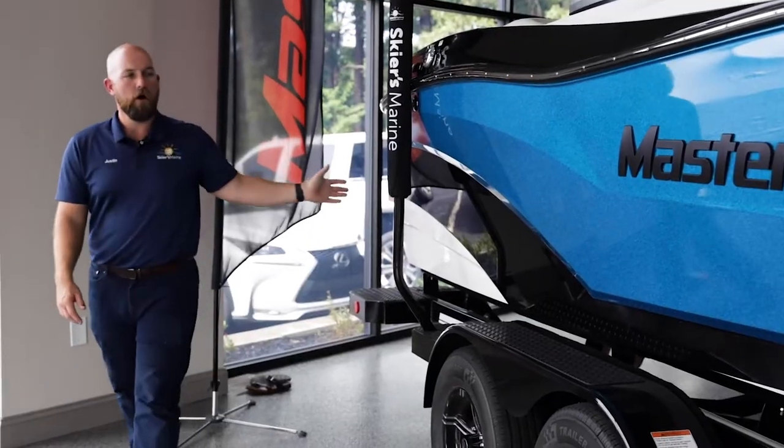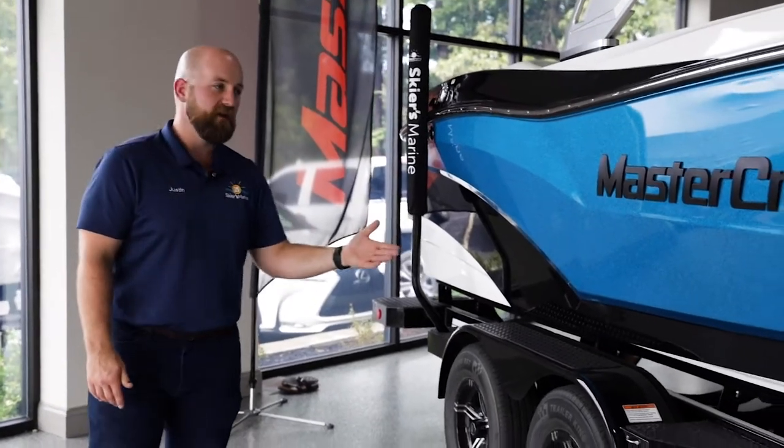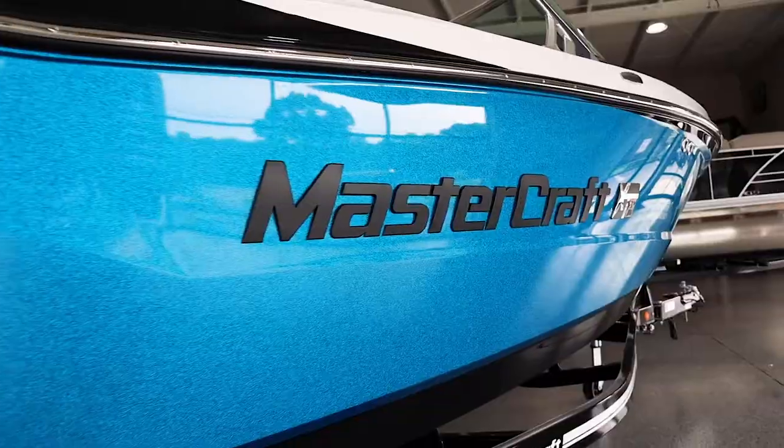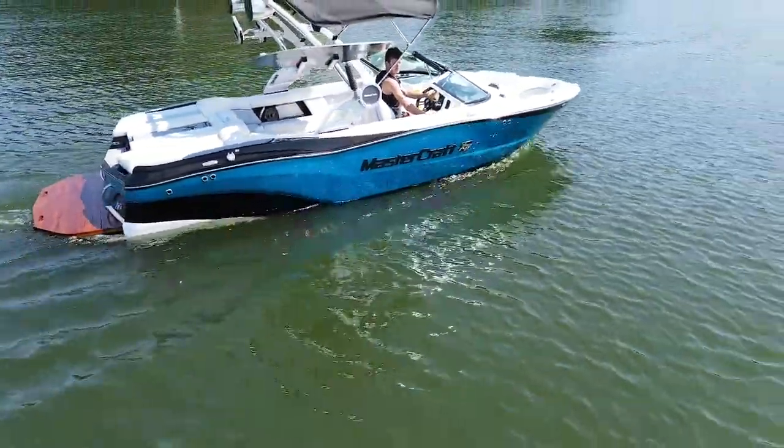From the back of the boat all the way up to the front, true to the Mastercraft name, you continue to have sleek and sexy style lines all the way to that traditional bow on the XT21 that's going to give you that timeless classic look.